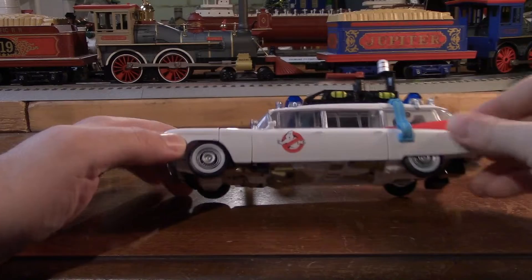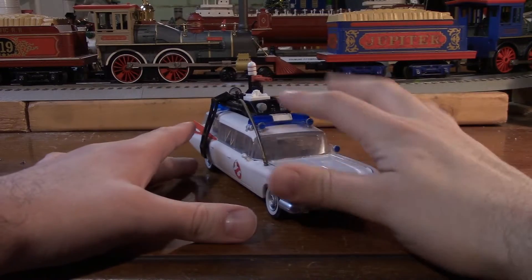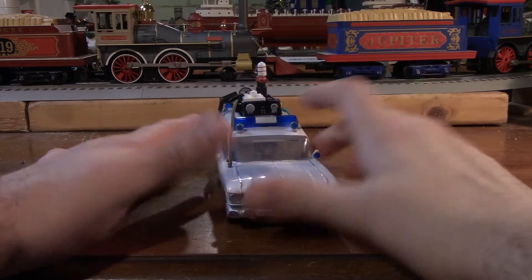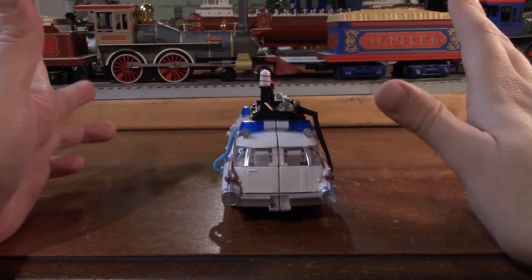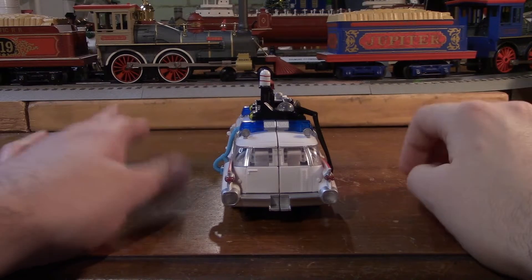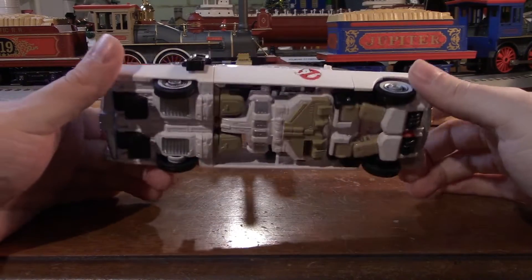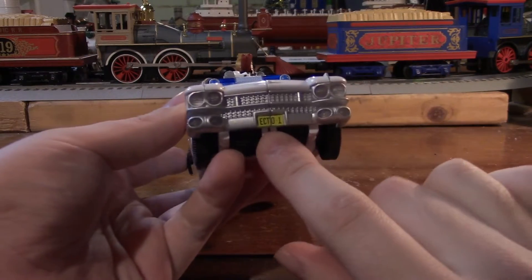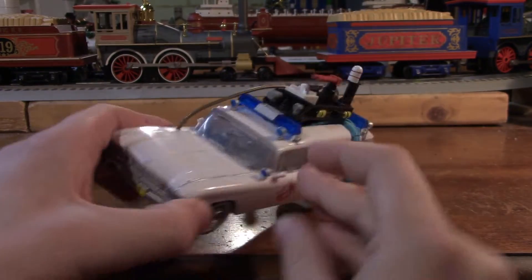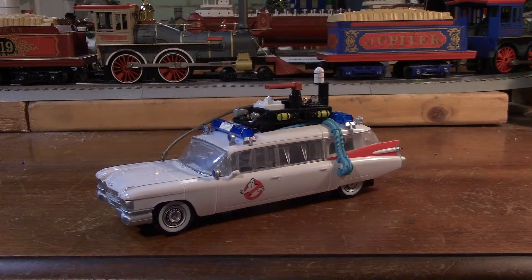Let's go ahead and look over the alt-mode. We have the classic white wall tires, the Ghostbusters logo right there, and the light bars with the lights themselves. On the other side, we've got the Ghostbusters logo again — there's not one on the back, unfortunately. I believe the Afterlife one actually has it, but I'm probably not going to get that one. On the front, we have the Ecto-1 license plate, which is really cool. And on top, we've got all this gizmo stuff. That's it for the vehicle mode — let's get started on the transformation.